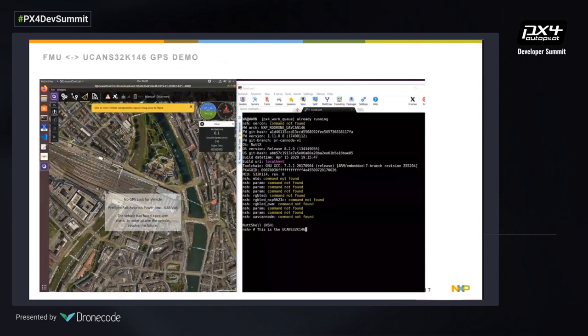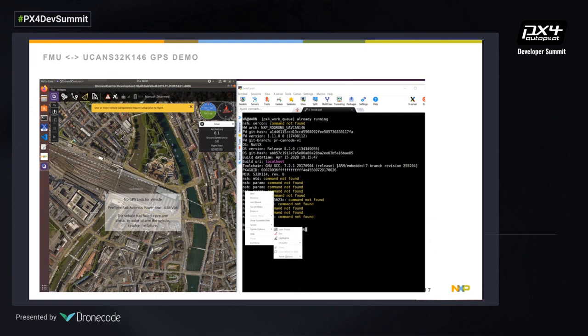This is the GPS demo. On the left we have a QGroundControl session running on an FMU, and on the right we have the UCAN reference design board. The video had a technical issue, but to walk you through it: when we start the UAV CAN software on the FMU and on the UAV CAN reference design board as shown in the previous slide, UAV CAN takes care of everything. The showcase demonstrates that we get valid GPS data to our FMU through UAV CAN — it's easy to set up with all the tools from the PX4 ecosystem.